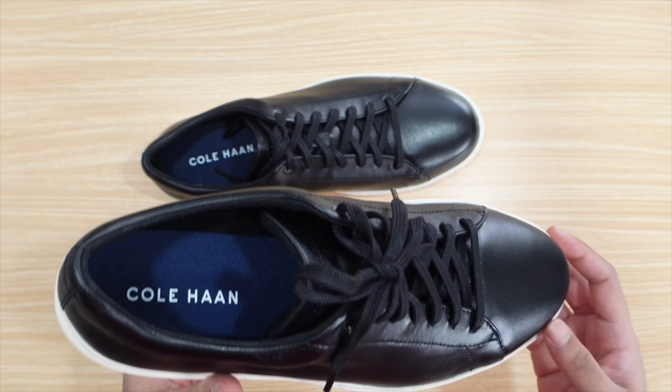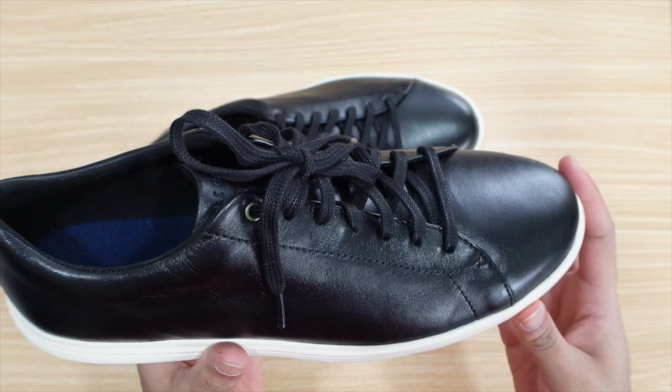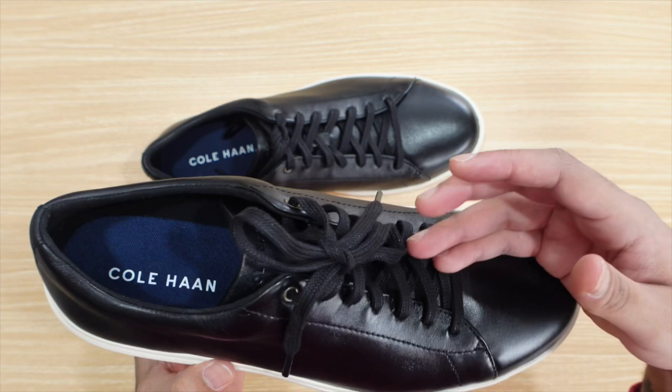If you want to talk about comfort, the insole of this shoe feels amazing. It comes with a slight foam material in the insole, so with every step it's super responsive — you can feel it forming to your feet. You can basically walk around in this shoe for hours.